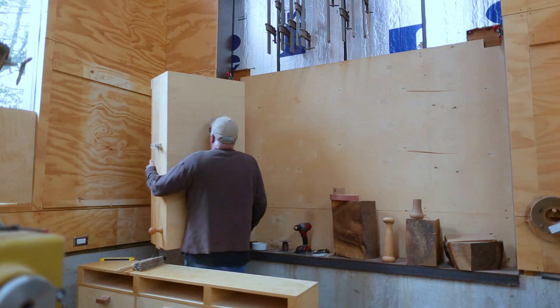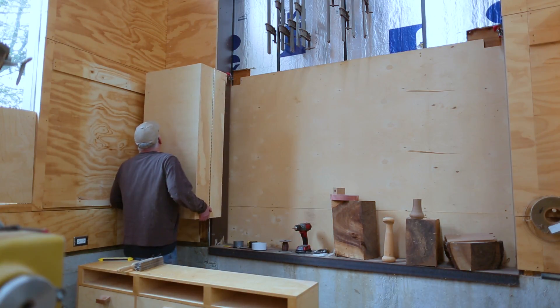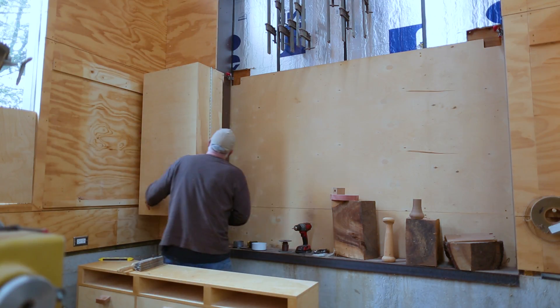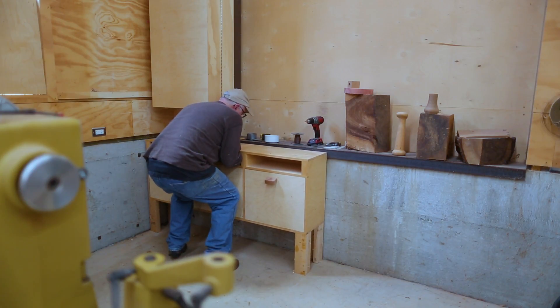It doesn't quite fit on this little section of wall, but it should be okay. It overhangs the door just a little bit, but it really made sense over on that wall. Then I can move the cabinet over.